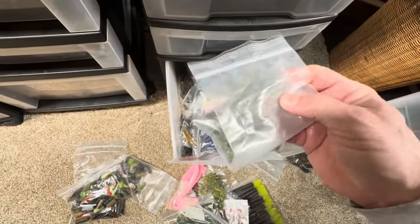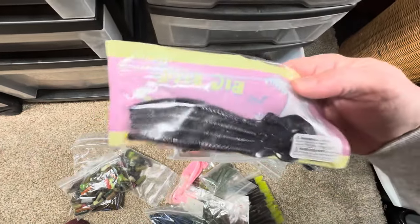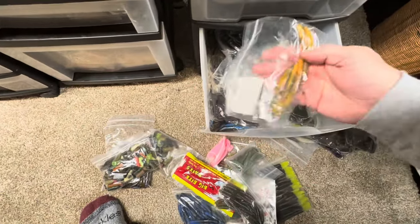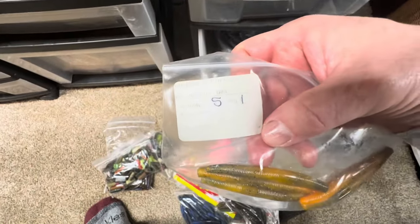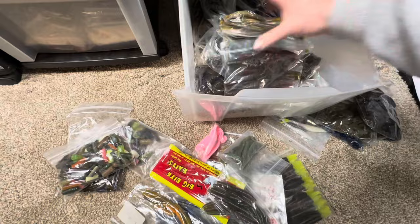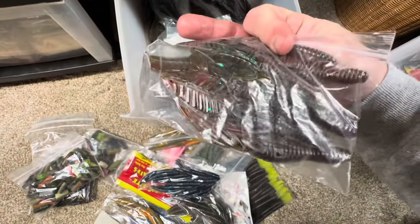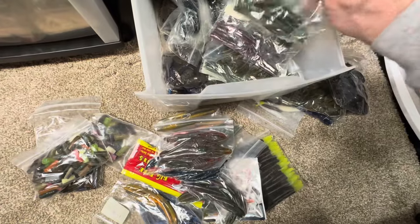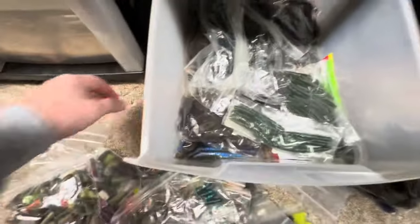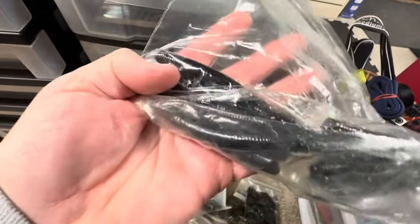So you guys can see it's all just different soft plastics — Neds, probably a lot of Neds. Looks like little pieces of Max Scent worms I was probably using as drop shot baits. Big Bite Baits — looks like a worm here. It looks like just worms and Neds. Different Neds — probably from Lure Parts Online, their version of the Ned. Looks like a ton of different colored Neds. That's some Berkley bait there, an old Berkley creature bait. Lots of Neds. Another Berkley — I forget what they called that old bait.